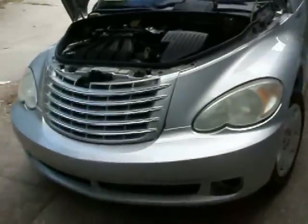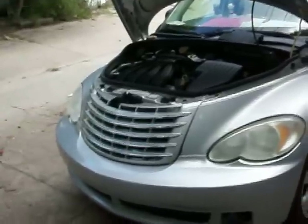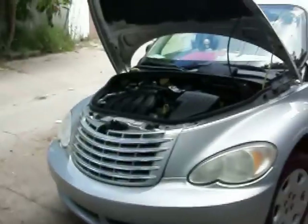Good afternoon. Sunday, October 16th, 2015. This is part two of heating problems with a PT Cruiser.